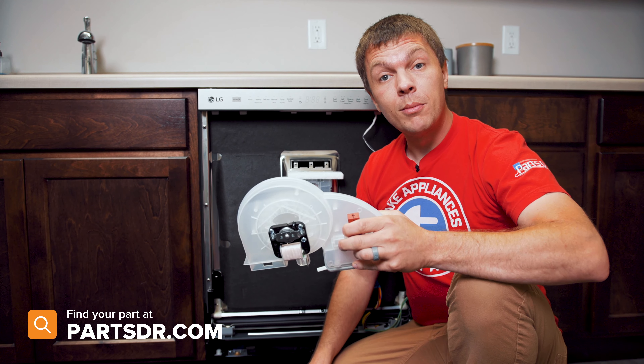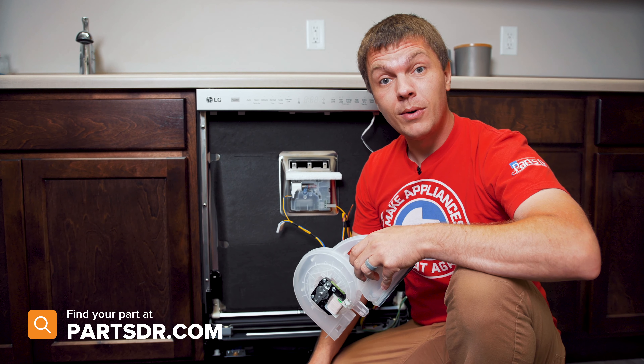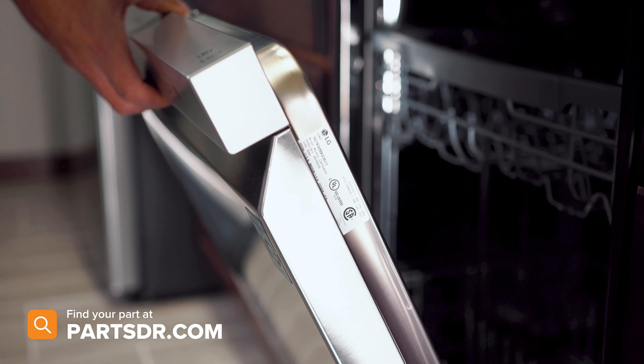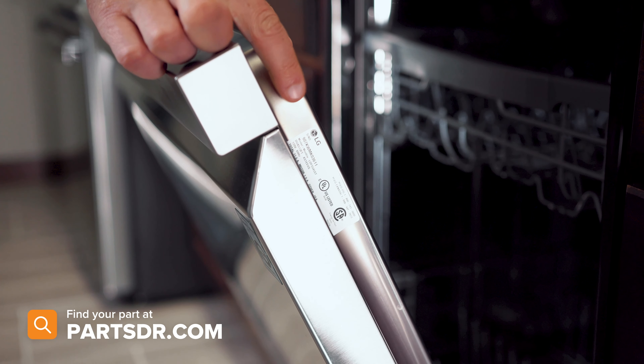If you have a bad door vent blower motor assembly and you need to purchase a new one, you can check out our website, partsdoctor.com. We'll leave a link in the description below. You want to make sure that you're searching with the model number from the tag on your dishwasher to make sure you get the correct part.